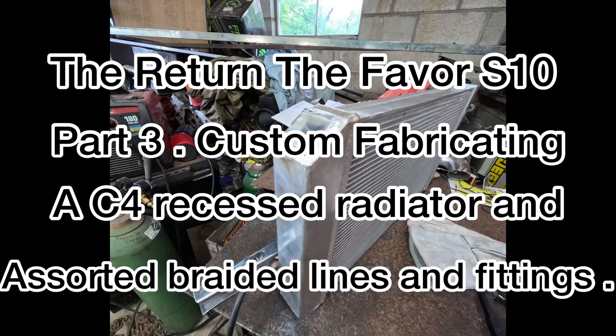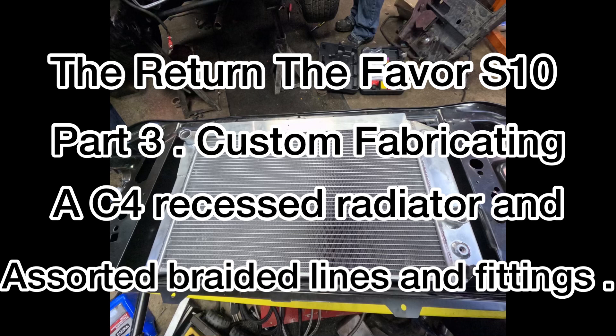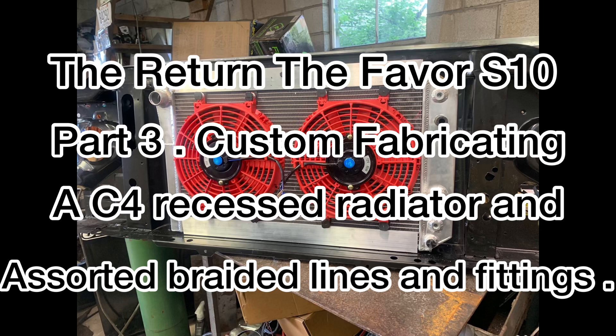On this episode, we do some TIG welding and some fabrication, which is in our namesake. We'll put a C4 Corvette radiator recessed into the return-to-favor S10. Enjoy.